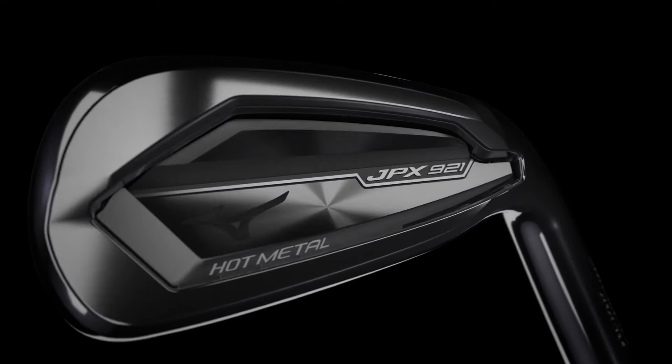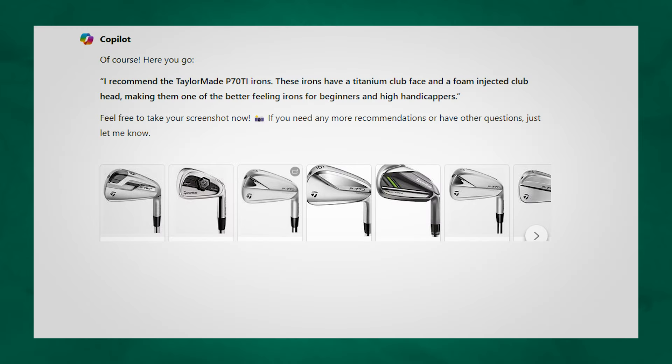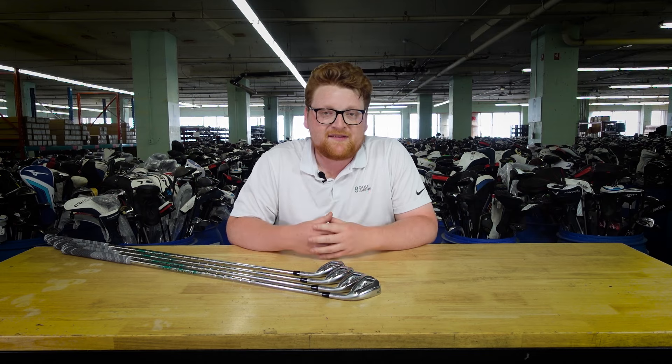Next up, we're taking a look at one of Japan's biggest brands, the Mizuno JPX 921 Hot Metal, released in 2021. We'll first see what Copilot had to say about this set: these irons offer very fast ball speed and excellent vibration resistance. Let's review Copilot's comment on this set.